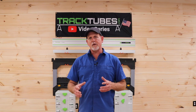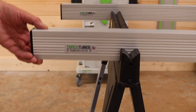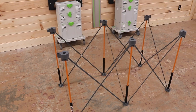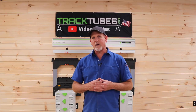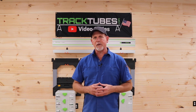Track tubes were originally designed to be used with traditional sawhorses that have notches. The notches capture and secure the track tubes and from there you can attach work surfaces. Well, the Centipede doesn't have notches, so that made us have to rethink how we could attach track tubes. We designed the Track Tube Centipede Knob Kit to allow you to quickly and easily attach track tubes to the Centipede.